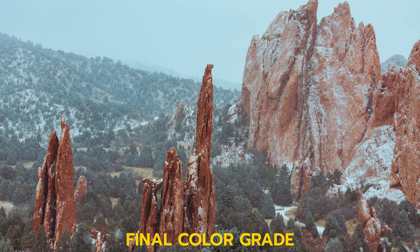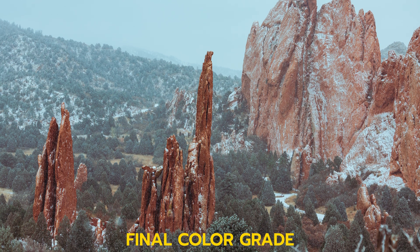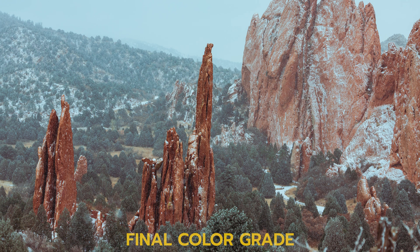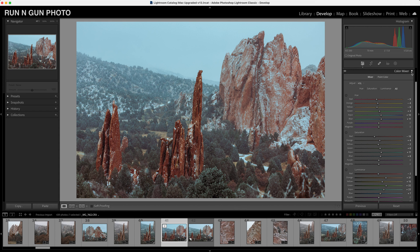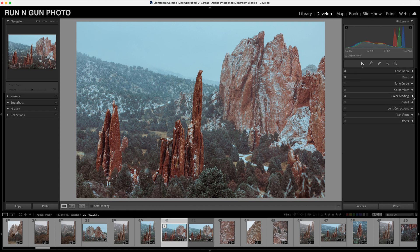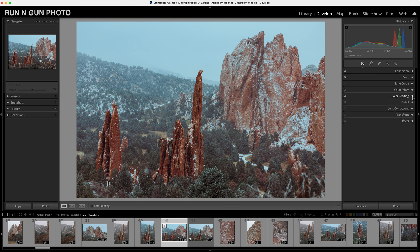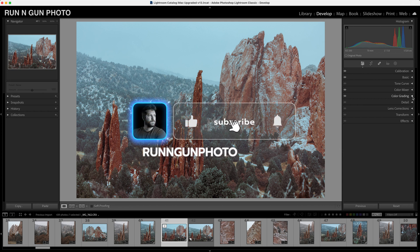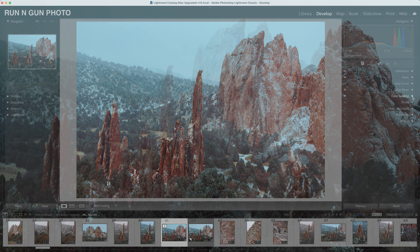I'm very happy with where this image is — I think this looks pretty good and it's a good stopping place. I hope you guys enjoyed this tutorial on color grading in Adobe Lightroom. We did some basic calibrating, basic toning, played with our color mixer — also known as our HSL sliders — and lastly did a touch of color grading. Let me know in the comments if you like this color grade. If you found it useful give me a thumbs up, subscribe, hit that notification bell, and until next time — get out and go shoot!